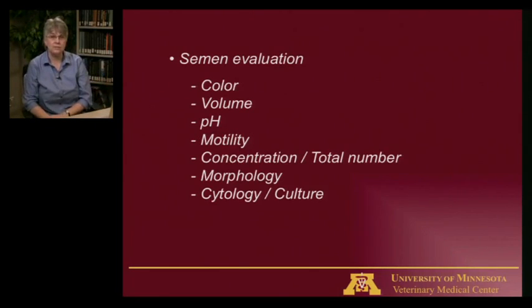The first thing we look at is color. Normal color is what we call opalescent — sort of milky colored. You don't want clear, that means there's no sperm in there. You don't want yellow, that means there's urine contamination. Red or brown means there's blood, and green means there's pus. Either red or brown or green usually means you have prostate disease that you'd go searching for. Our goal is for the semen to be milky colored.